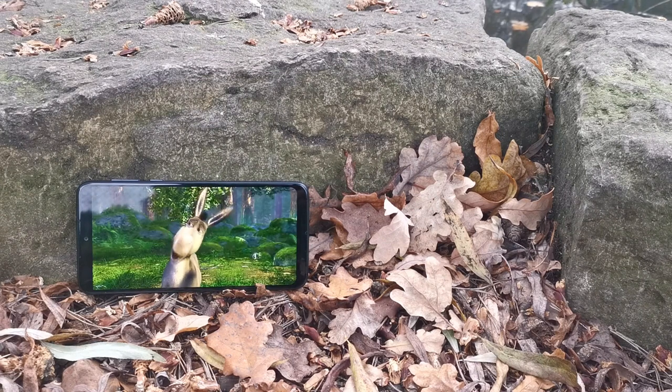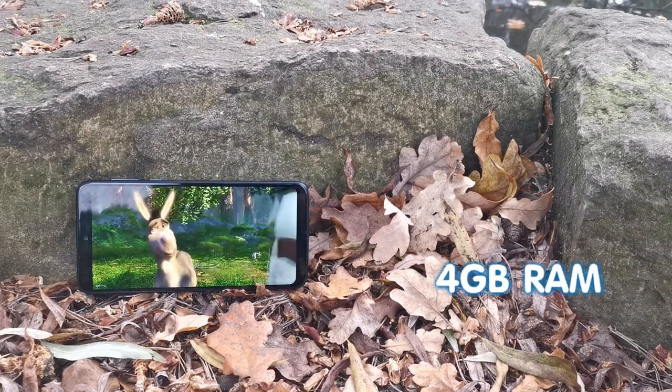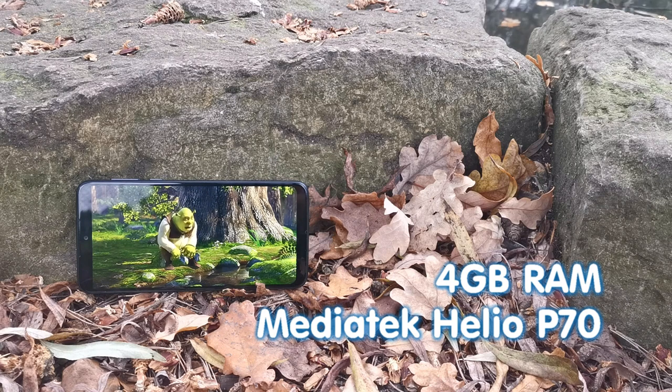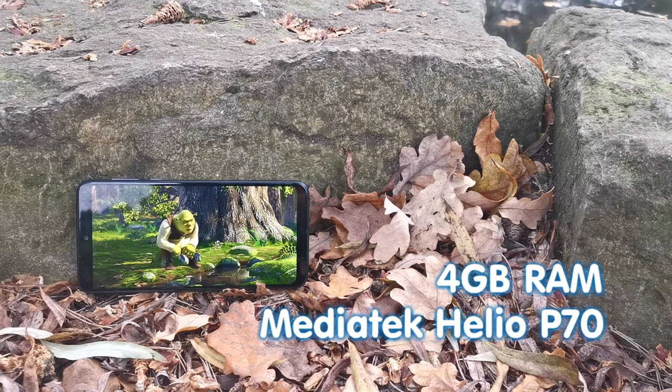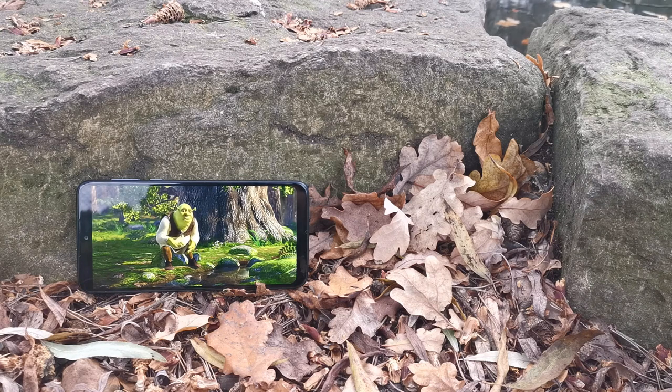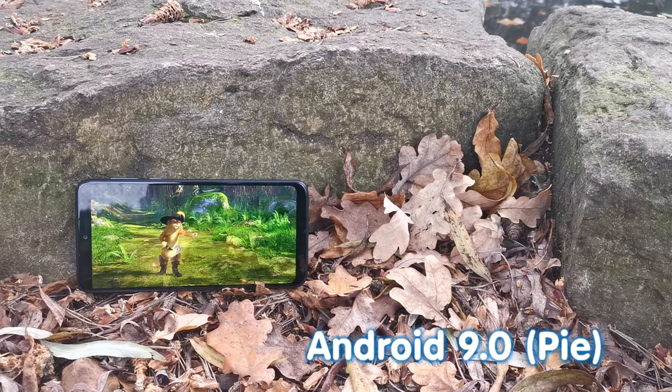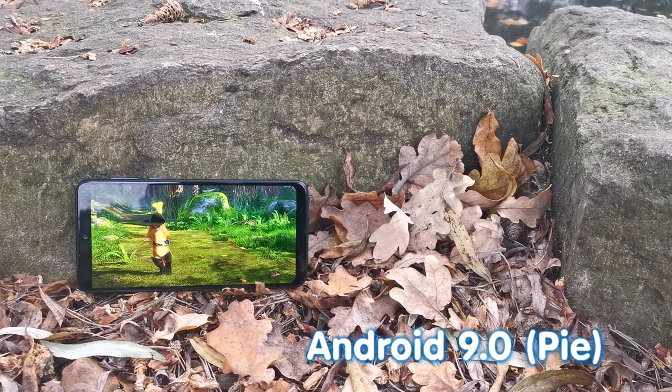The Motorola One Macro is powered by 4 gigabytes of RAM and a MediaTek Helio P70 processor, which is one of the faster chipsets within the budget smartphone world. An update to Android 10 is on the way; however, the One Macro ships with Android 9 Pie in box, modified only slightly by some very small additions from Motorola.